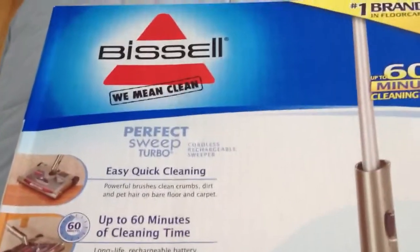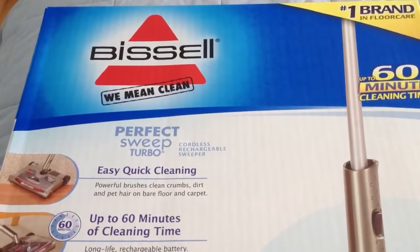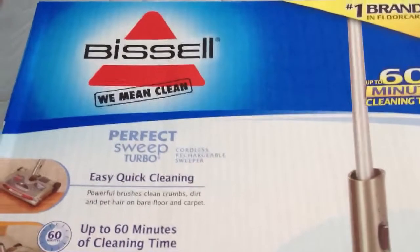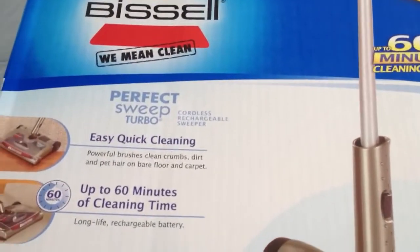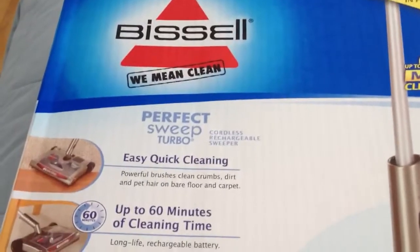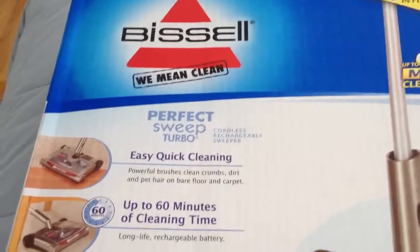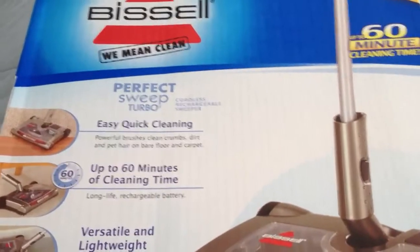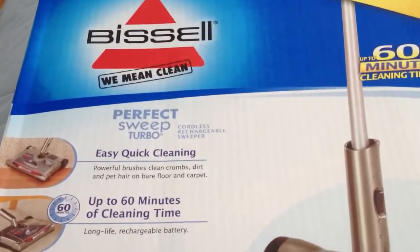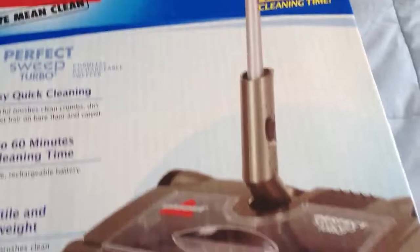After our Bissell Perfect Sweep Turbo gets done charging, we're going to give it a try. Come back to my site TotallyRosalie.com in about a week or so, and you'll be able to see additional photos and videos of the Perfect Sweep Turbo in use. And I want to thank Bissell for sending one out to us to try.